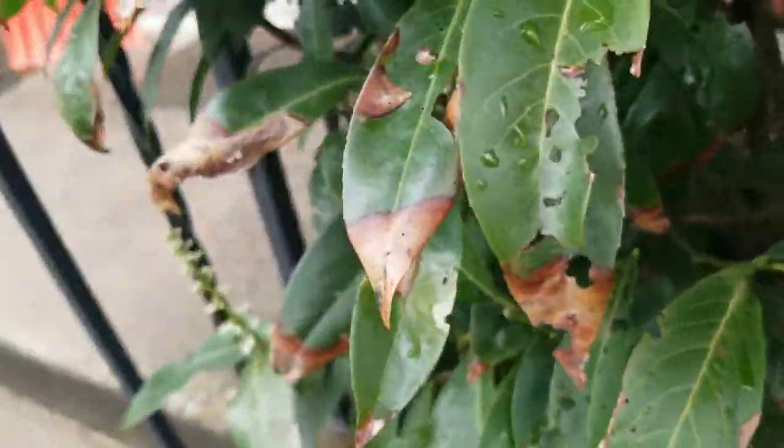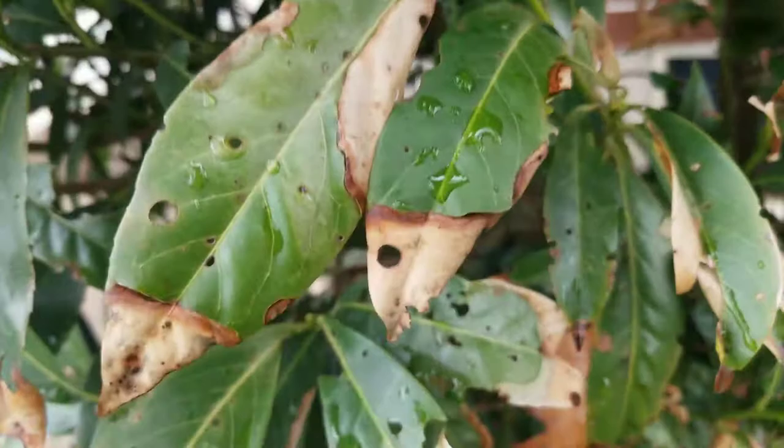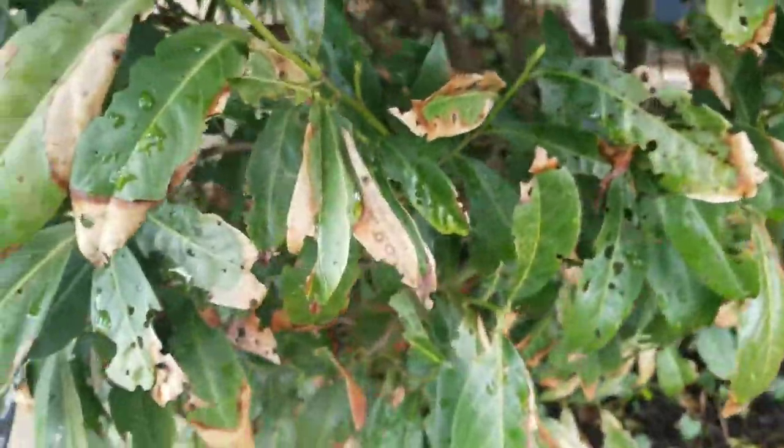What's really going to stop the shot hole disease is helping the tree dry out — pruning it and making sure air can flow through it. That's just a couple of thoughts on my diagnosis process when I come up to a shrub that has some damage on it. Robbie Weeds out.